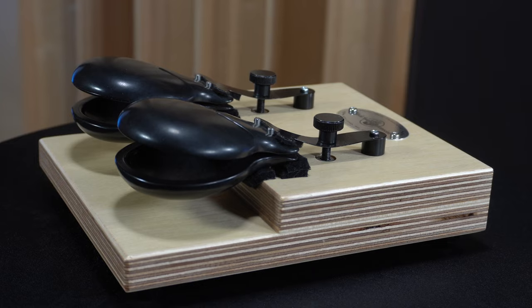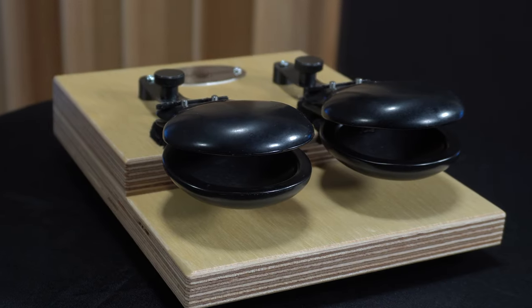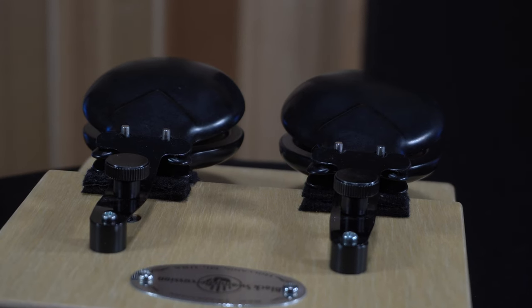Hey everyone, Tim from Black Swamp Percussion here, and I'd like to tell you more about the Overture Castanet Machine. The Overture Castanet Machine is part of our new Overture series of entry-level instruments and boasts some unique features, so let's start from the ground up.